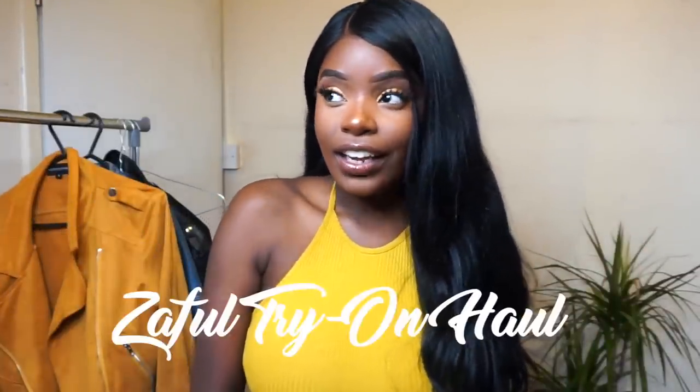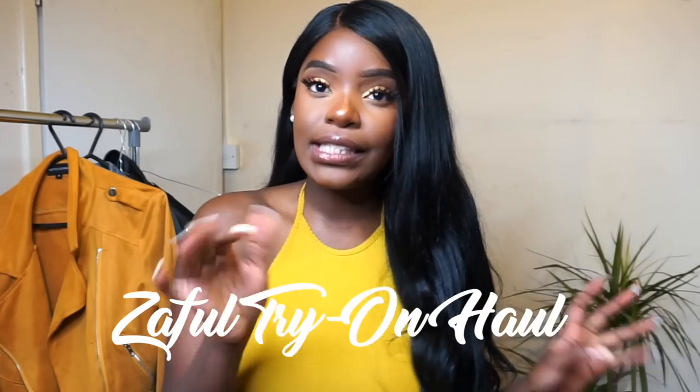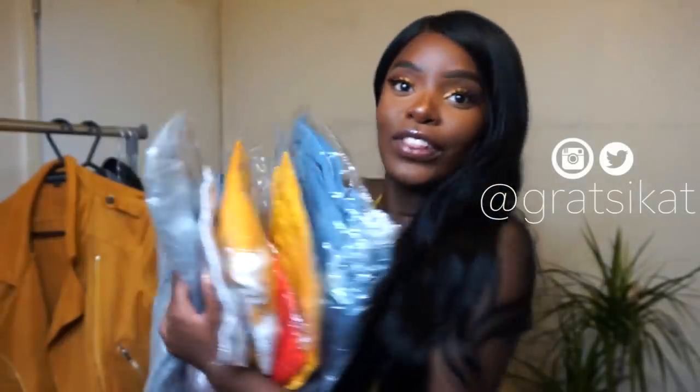Hi guys, welcome back to my channel. Today's video is going to be another Zaful haul, but like a summer edition because last time was a bit dressy and so this time I thought let me keep it casual, let me keep it cute for the summer. So I hope you guys enjoy this — I've got quite a few things from here, and let's get into the haul.